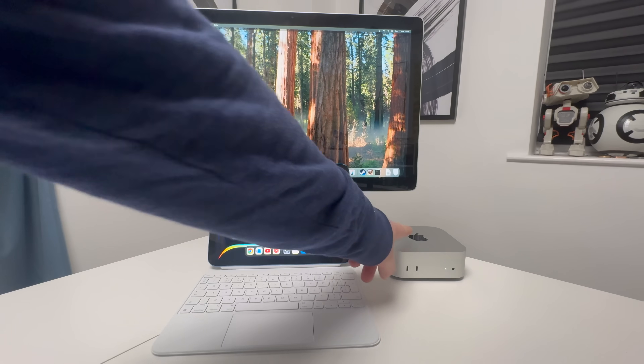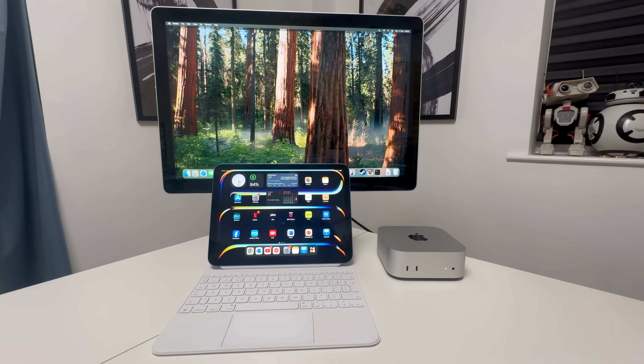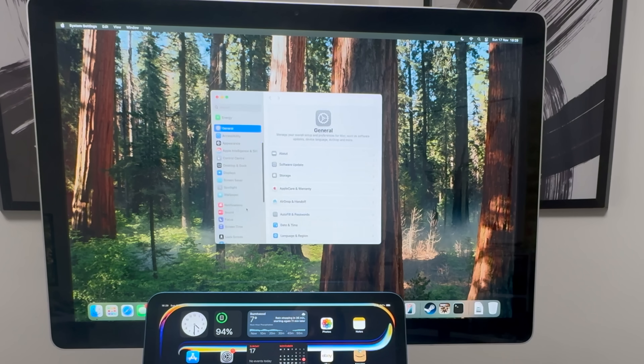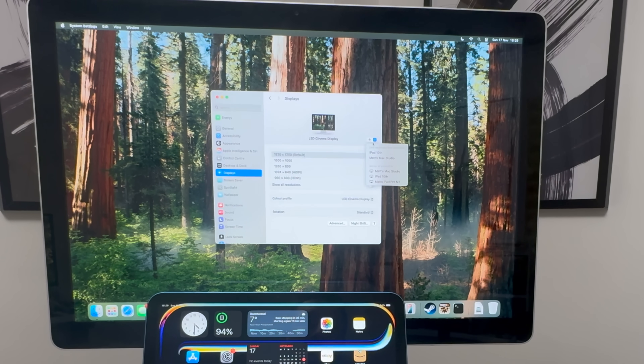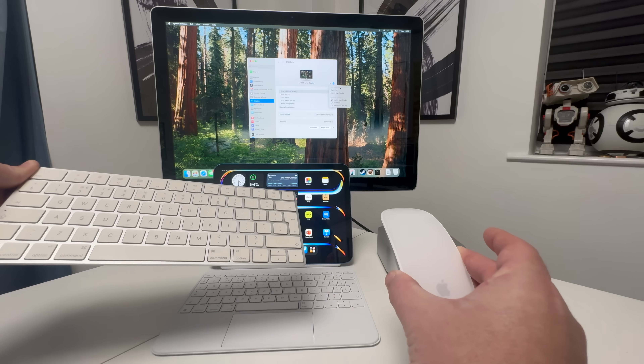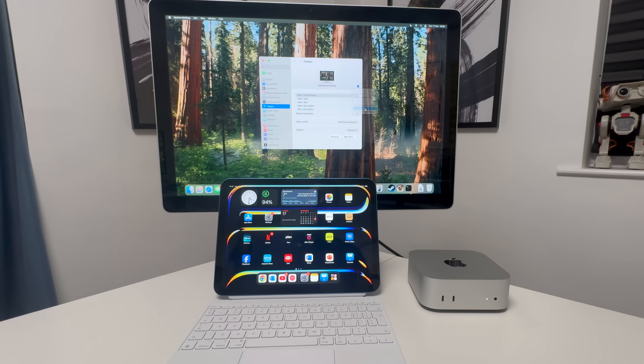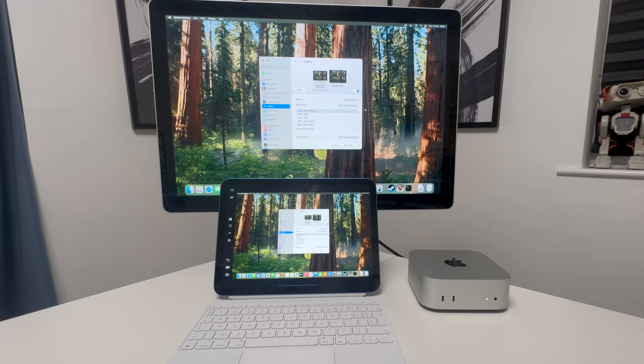The first method requires your Mac Mini all set up, another monitor, and your iPad. You can use any iPad that supports AirPlay or mirroring from your Mac Mini. Go to System Settings, then Displays, and you'll see your LED Cinema Display. From there, you can add another device. Go to the mirror option — we don't want to link the keyboard and mouse — and select the iPad 10th generation. It should pop up and mirror there.